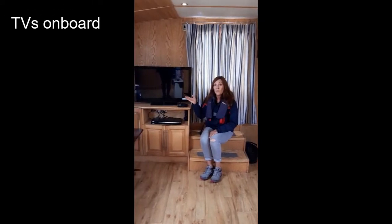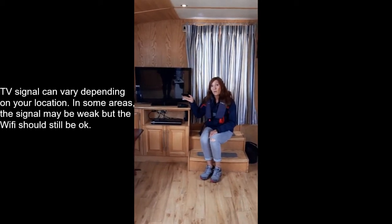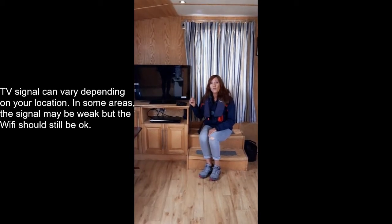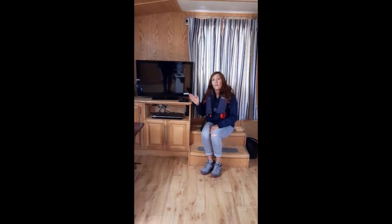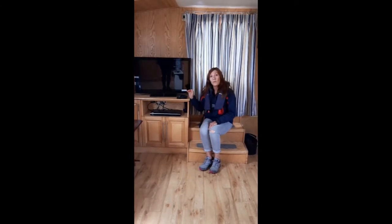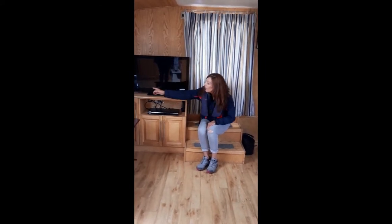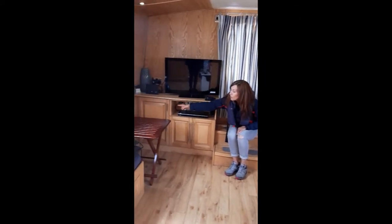Here is your TV. There are also TVs in each of the three bedrooms. This TV runs off 240 electricity so it needs the inverter on. The TVs in the bedrooms all run off 12 volts. All of the TVs on the boat have Freeview and Amazon Firesticks installed. When you moor up to use the TV make sure you've got the inverter on. If you're using Freeview you will need to tune the TVs — go into auto-tune. For the Amazon Firestick just make sure the wi-fi is working. You also have a DVD player. The wi-fi is just here and all the controls are in this cupboard.